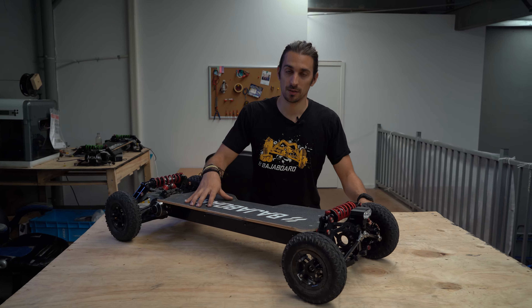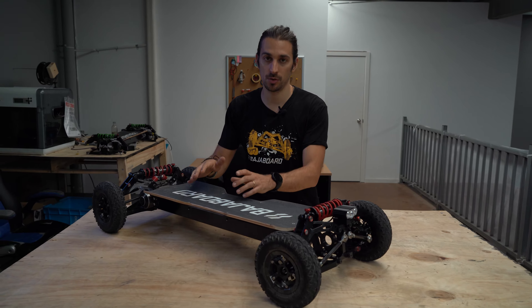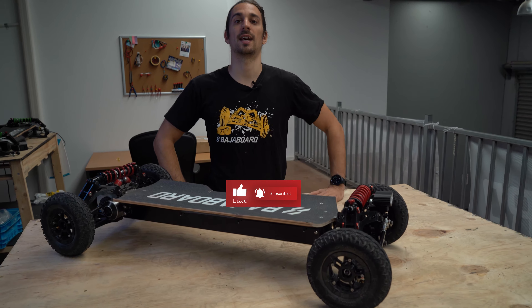Hope you enjoyed watching this video. We are going to make more videos like this about the S2, AirTrux, and our G4X Infanterra, so make sure you subscribe and give us a like.